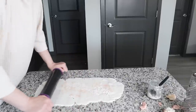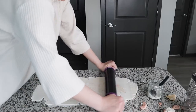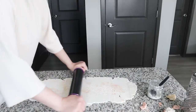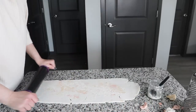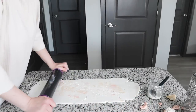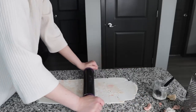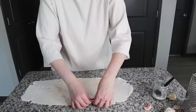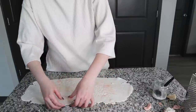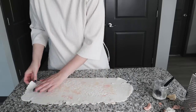My secret weapon is a rolling pin with special spacers — I know that my fondant cover will be even throughout. I roll my fondant and use it as the front panel for my cake, making sure I like the texture and the movement of the dry crackly pieces.